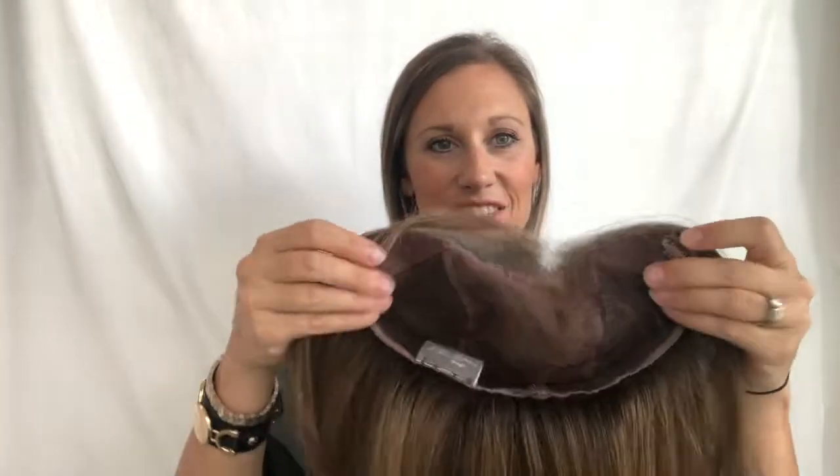I personally don't love a lace front — they are not my favorite. Some people absolutely love a lace front and that's all they want to wear. With me, I like to blend in a little bit of my own hair in the front, and you can't do that with a lace front. So it's just a matter of preference of what you like, but this one is a lace front.